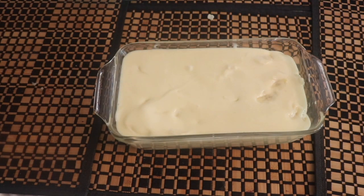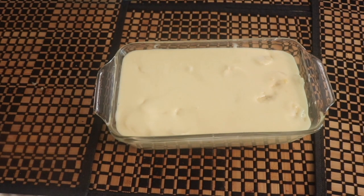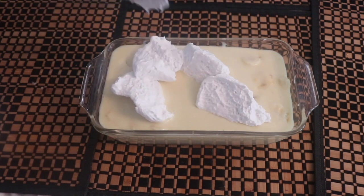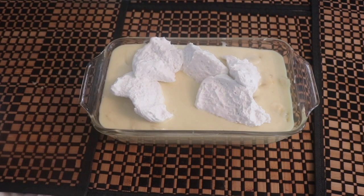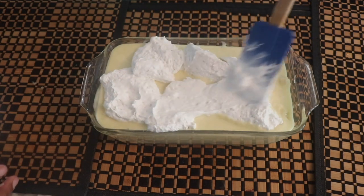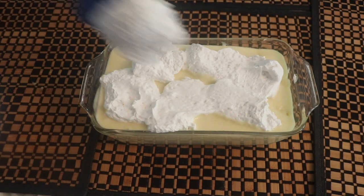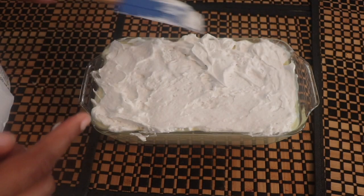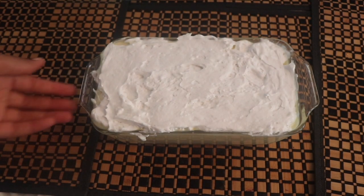Go ahead and spread it out, make sure it's nice and even as before. Then we're going to take the rest of the coconut Coco Whip and put that on top — yes, the whole container. Spread it out in a nice even, smooth layer all the way across, and then set it in the fridge so it can thicken up.